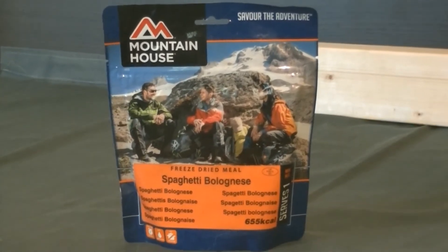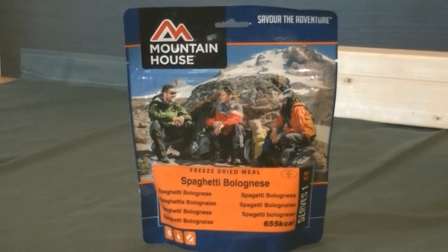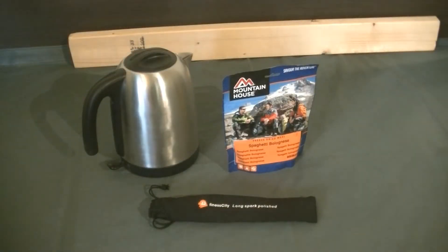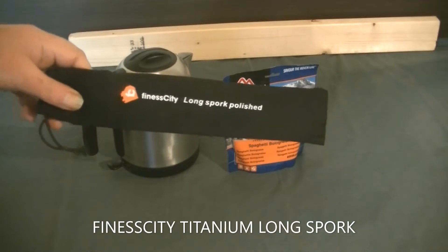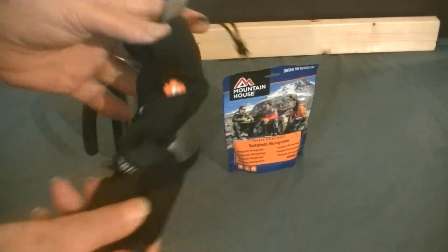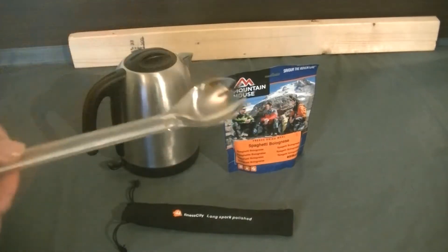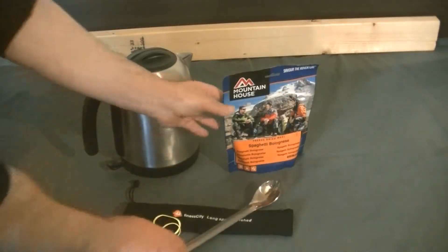The kettle's just boiled and I'll pour in the hot water. I've got my kettle ready with boiling water. I'm going to be using my Finesse City long spork — I did a video on this spork sometime back if you want to scroll down in my videos and check out the little review. I thought I'd use a nice long spork to eat this meal with, so here we go.